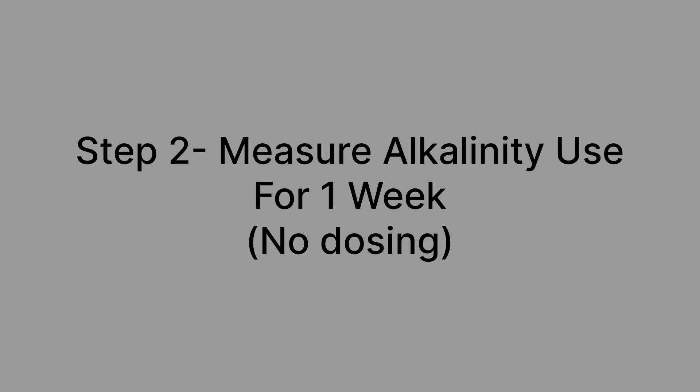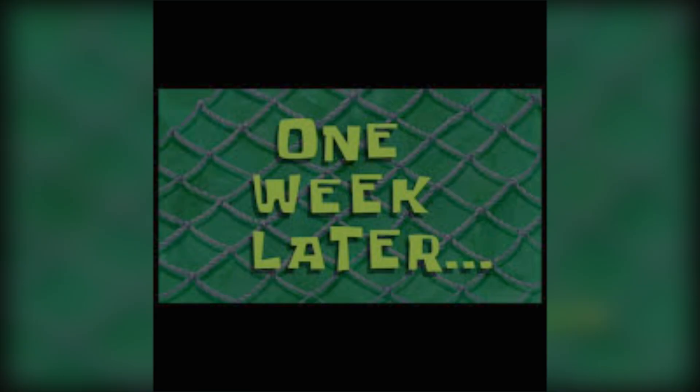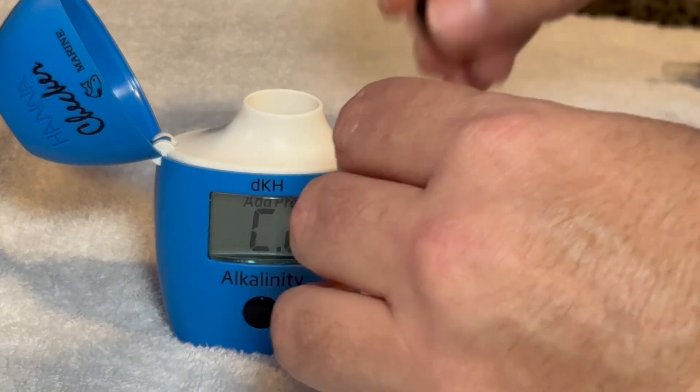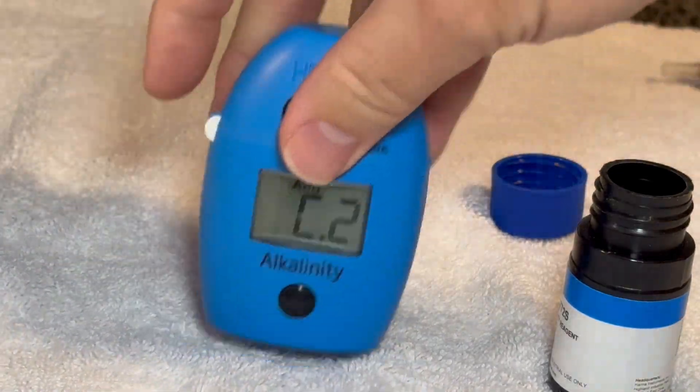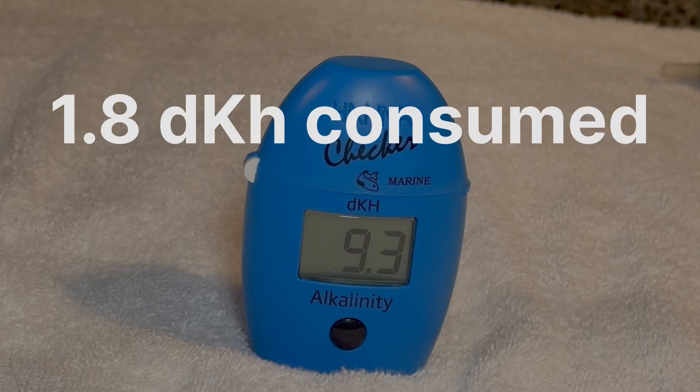Once your desired alkalinity level is reached, we can move to step two, which is to measure how much alkalinity your tank consumes. To do that, we will not add any Alphareef to the tank for one week and compare our initial reading of 11.1 to a reading taken one week later. Corals will uptake calcium and alkalinity, and we will measure how much is remaining after one week. Our second test indicates a DKH of 9.3, which is a change of 1.8 DKH over the course of one week. For our corals to continue to grow, we'll have to replace 1.8 DKH per week.